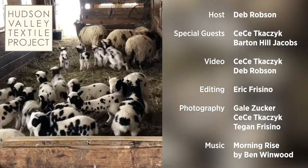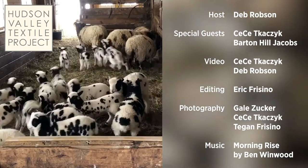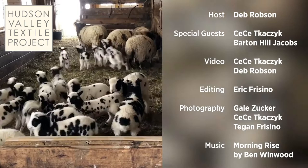That's all for this excursion. Thank you for joining us, and be sure to check out the other episodes in this series on the charming and versatile sheep and shepherds of the Hudson Valley.